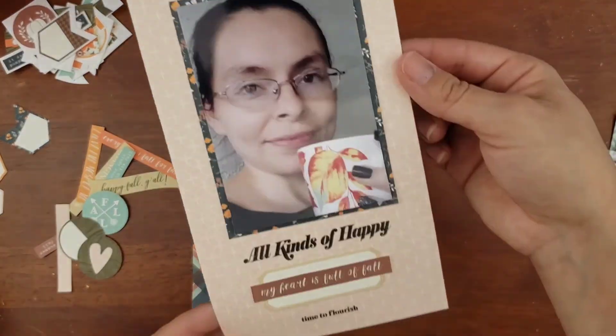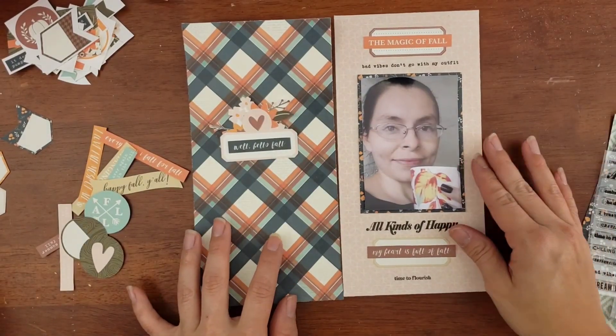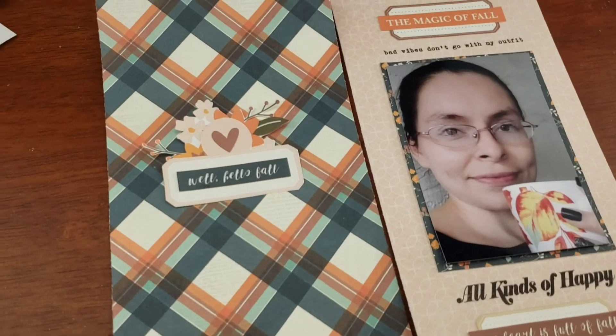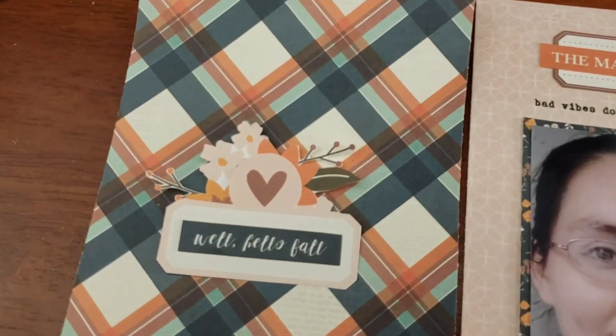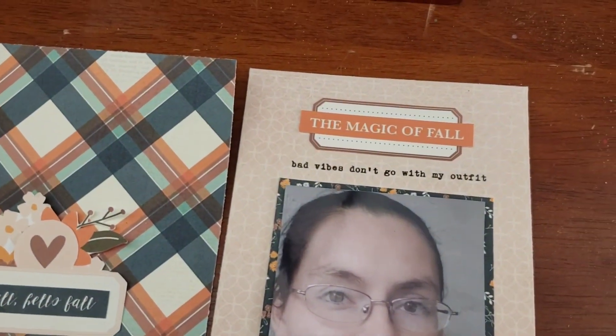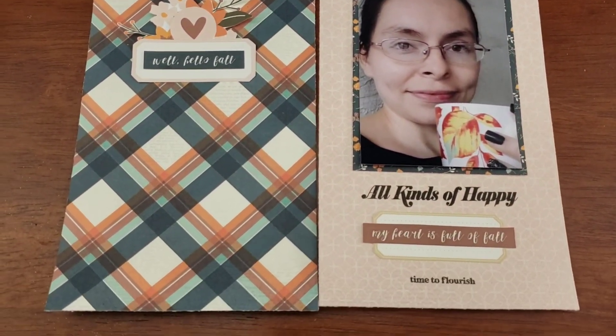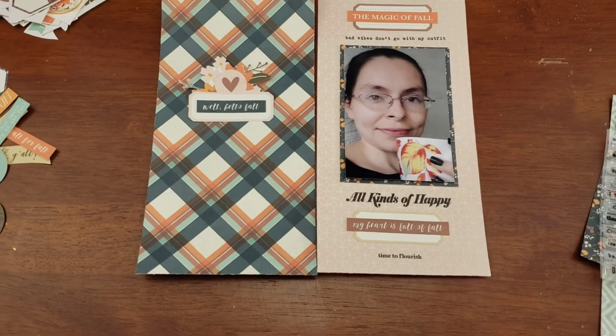Now I'm going to give you the overview. I had so much fun curating this spread. Simple — and it's still time to craft. That's always my biggest key: just make time for it. I hope you got inspired, and as always, thanks for watching. Until next time — bye!